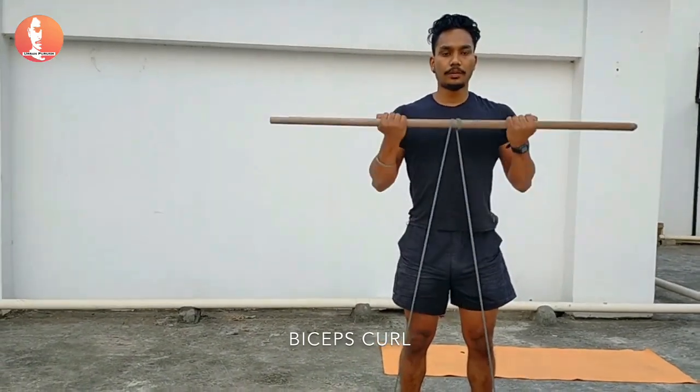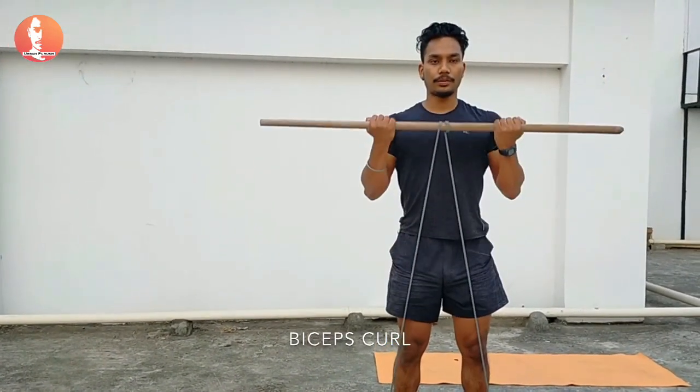Most people's favorite exercise — bicep curls, targeting your biceps muscles — can also be done with these things.